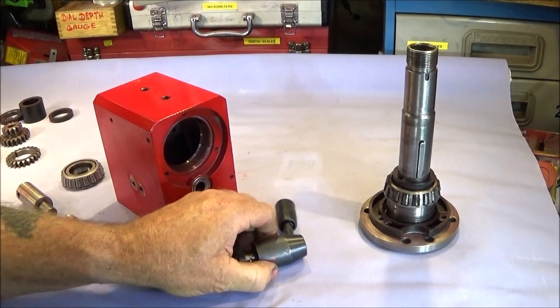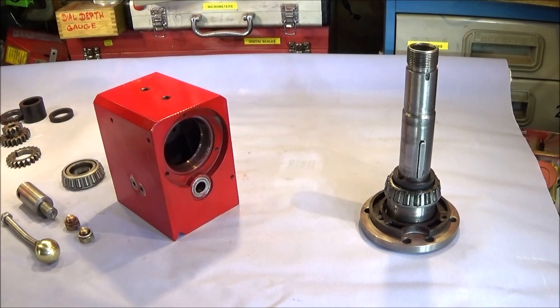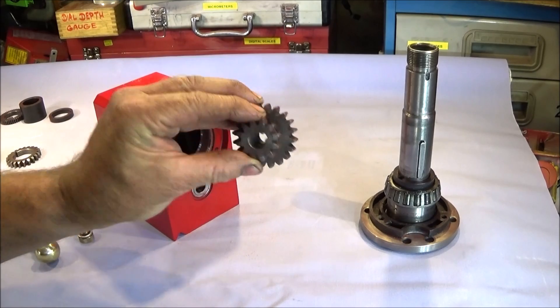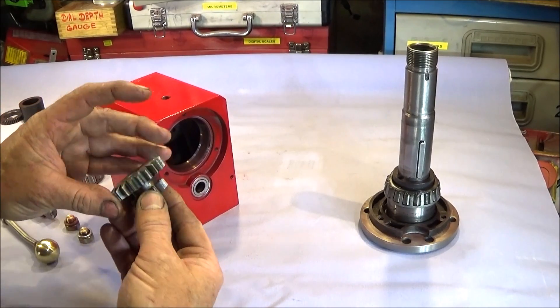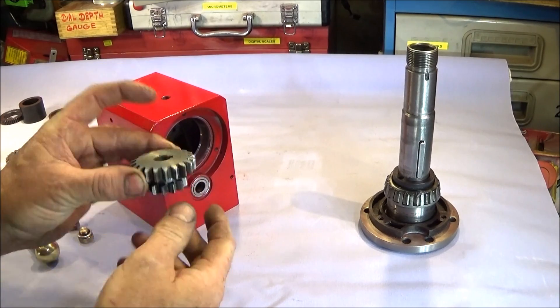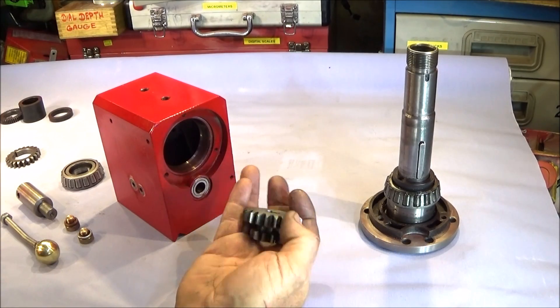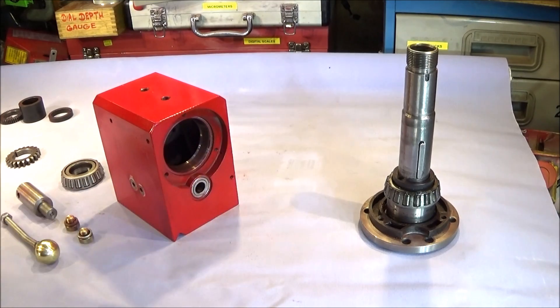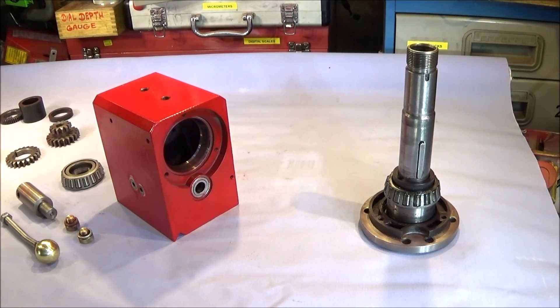Now I converted my lathe to tapered roller bearings back in 2015 and also fitted metal gears. I thoroughly greased those gears and put a Moly Slip coating on them at that time, but when I took the headstock apart I noticed that these were dry again. Having this stripped down has allowed me to do a modification which I've been longing to do for some time - a modification which I don't think anyone else has done before on a Chinese mini lathe.